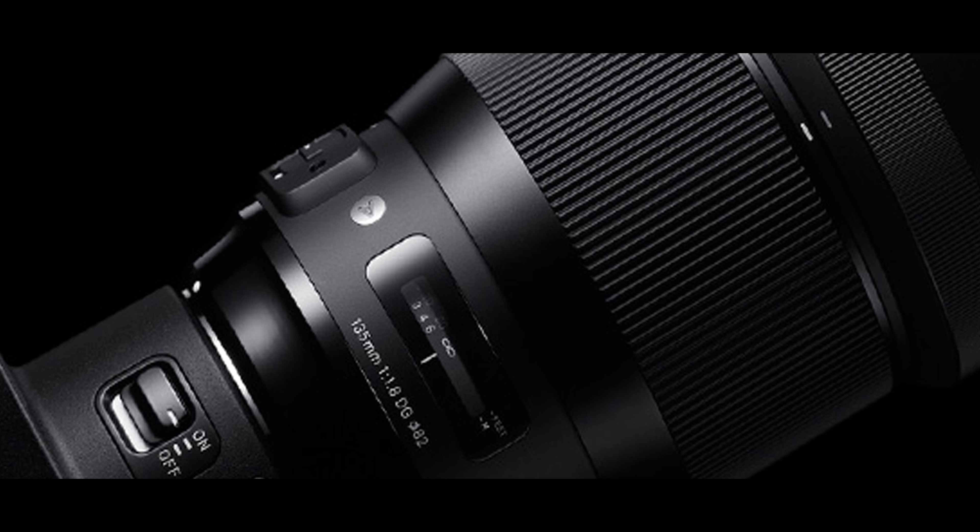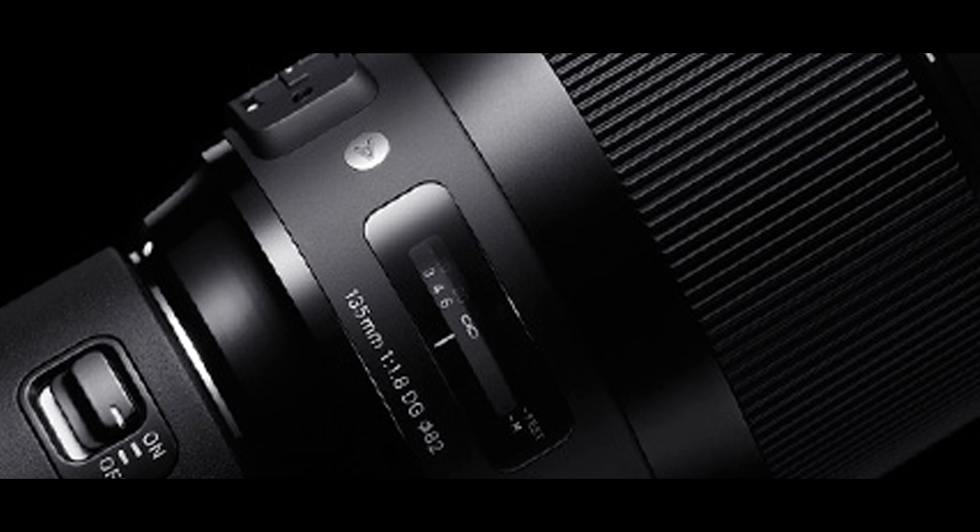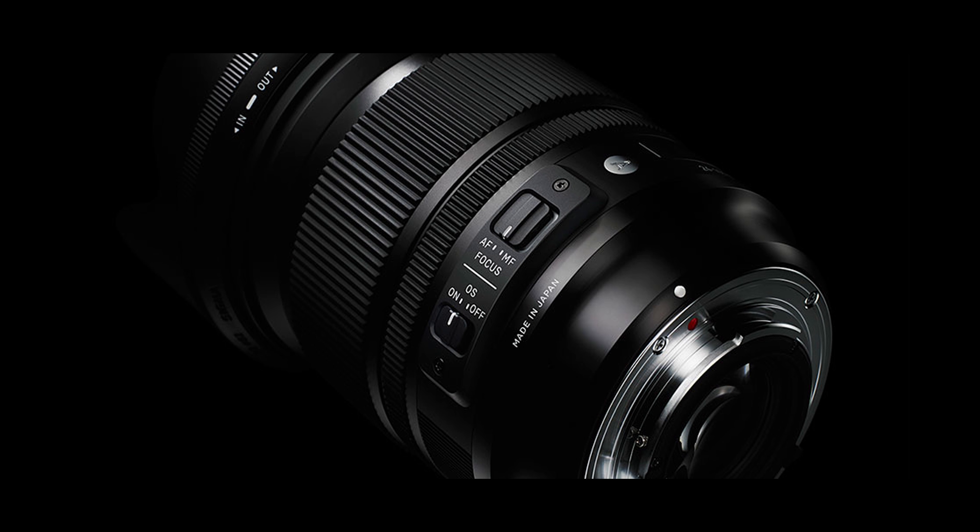Hello and welcome to camera review. Today we are looking at one of the lenses that has come out lately from Sigma. It is the 135mm at f/1.8, and this is one of the fastest lenses that has been introduced into the market. In fact, it is the fastest 135mm lens in the market. I wanted to compare the specs with Canon and Zeiss and show you what the differences are and what Sigma is bringing to the table.